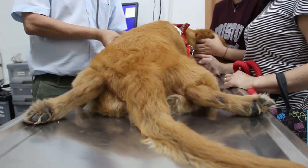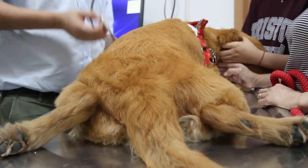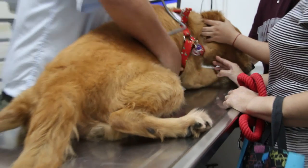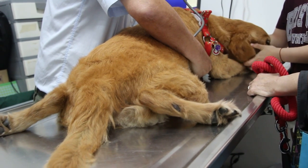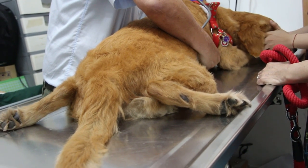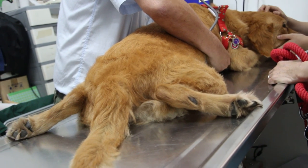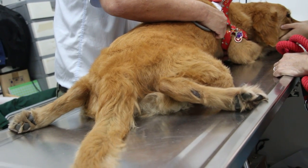Check the heart and lungs. Only recently she cannot get up — how long? Yesterday she could still get up, but this morning my mother came and she cannot get up. Reluctant to get up, only stationary in one place.